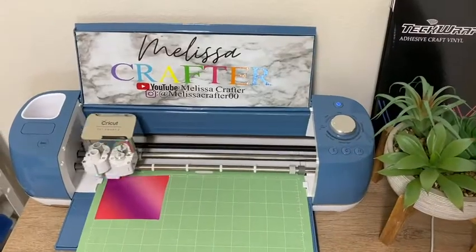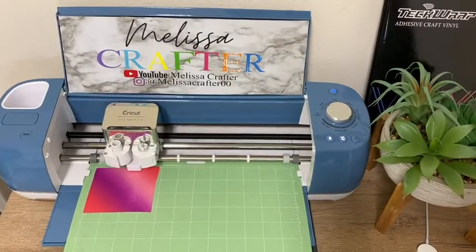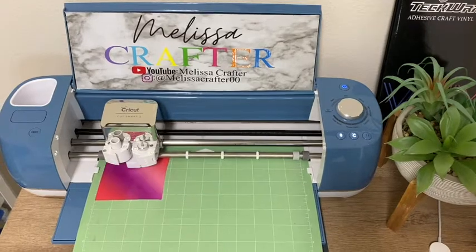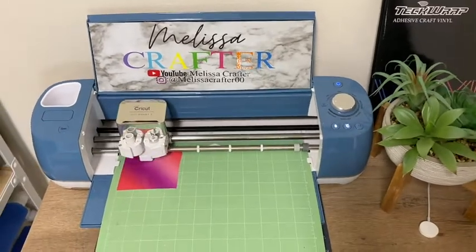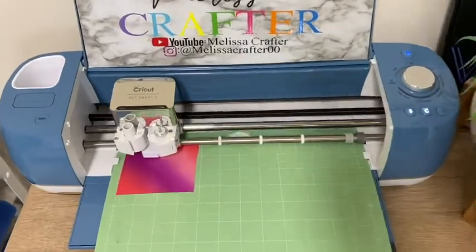Here is my Cricut Explore 2 cutting out my vinyl design. You can do this on any cutting machine — whether you have this same one, the Cricut Maker, the Cricut Maker 3, or the Silhouette Cameo.